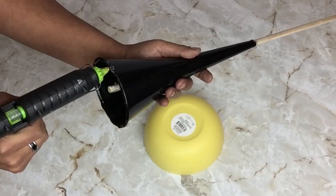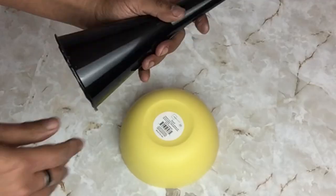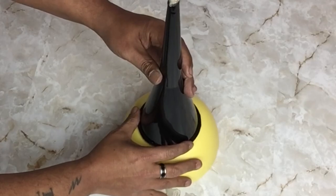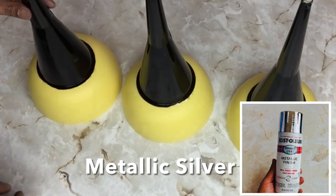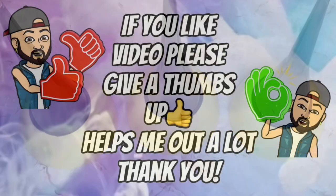Once I was done, I took all three and spray painted three coats of metallic silver.